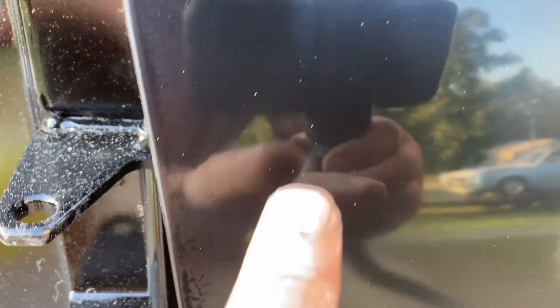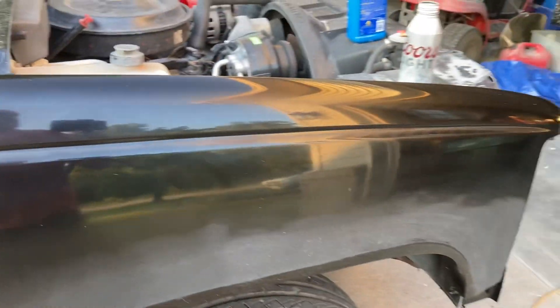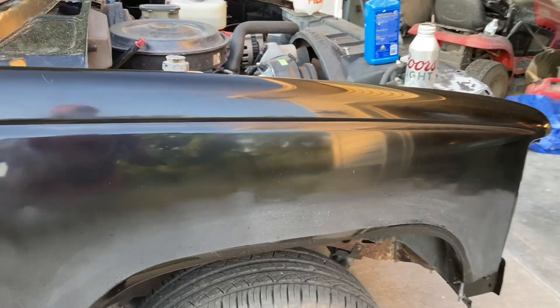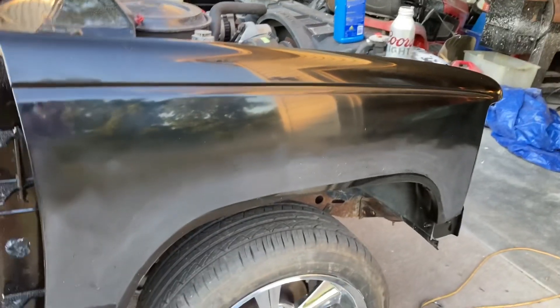After that first round with the wool pad and compound, you can see this area is very clear. But go down here — see how that's hazy? Those are the 1500 scratches, and I kind of did that on purpose to show you. That is a very aggressive compound and it will buff out those 1500 scratches. Going back on time lapse to hit the rest of this step, then I'll show you step two.